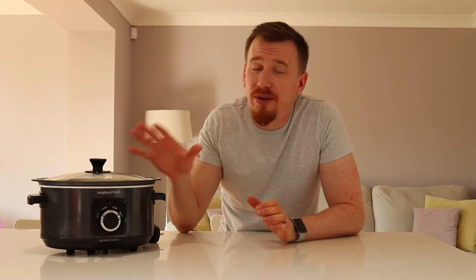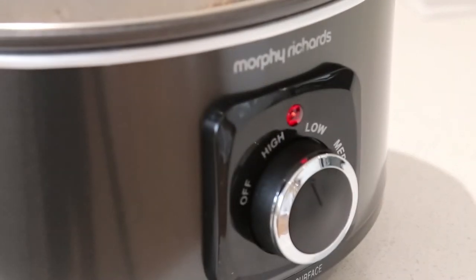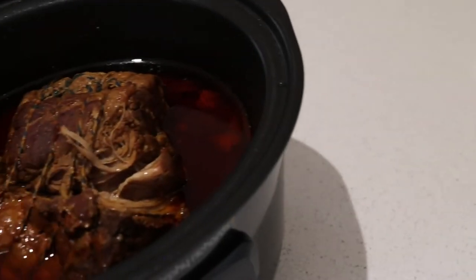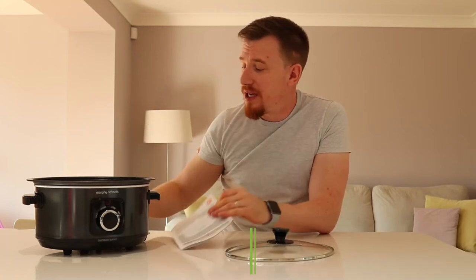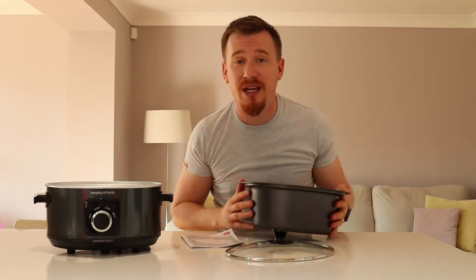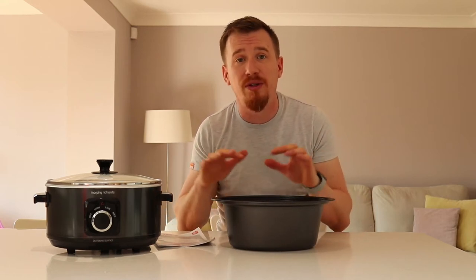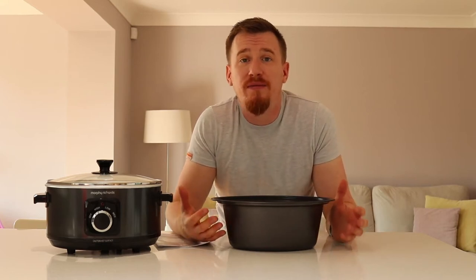Let's take a look at the actual unit itself. This is the Sear and Stew from Morphy Richards. Inside the box we get the unit itself, a manual, and the plug that's attached to it. The standout part of the unit is the sear element. With a slow cooker you can just pop in all your items and leave them for a long period of time to get the benefit of that low and slow cook — great for meats or root vegetables.